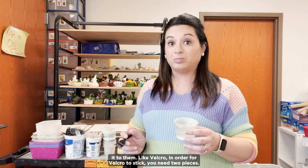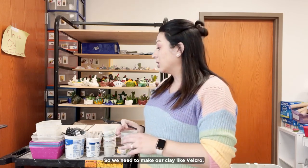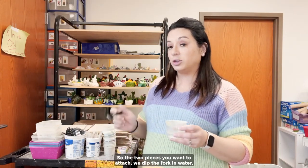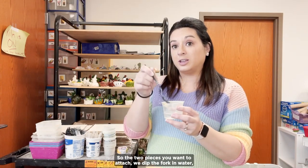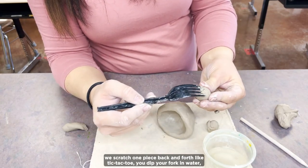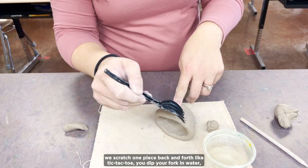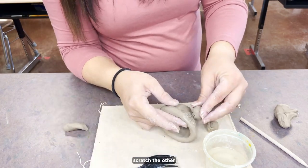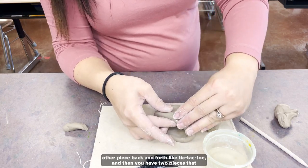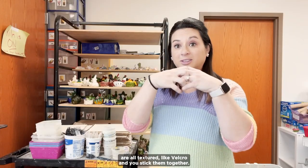Like Velcro. In order for Velcro to stick, you need two pieces. So we need to make our clay like Velcro. For the two pieces you want to attach, you dip the fork in water, scratch one piece back and forth like tic-tac-toe, dip your fork in water again, scratch the other piece back and forth like tic-tac-toe, and then you have two pieces that are all textured like Velcro, and you stick them together.